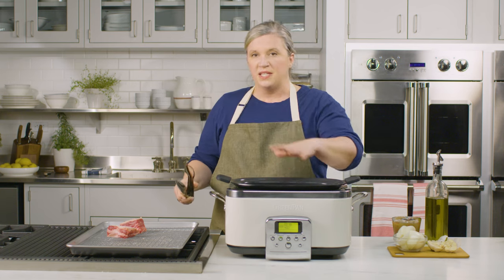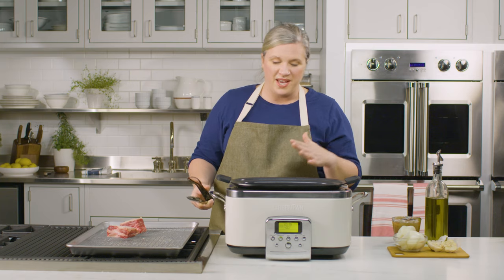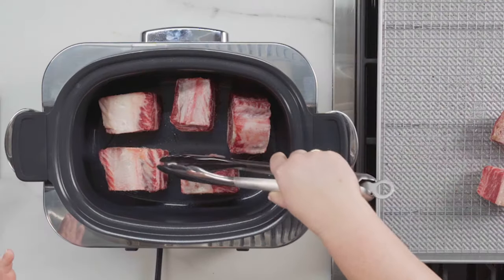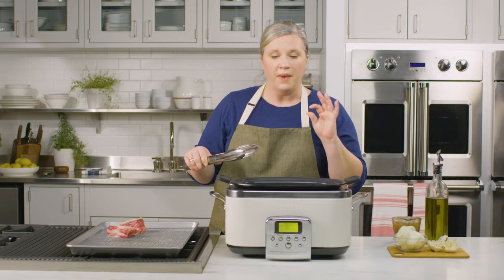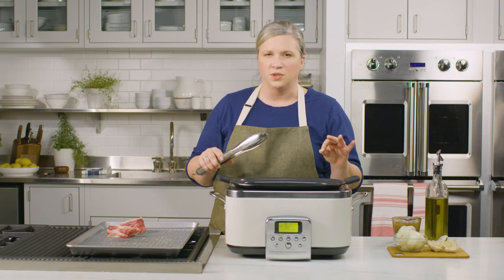So you're going to place these, don't touch them, let them sear. It's going to probably take five to six minutes and we're going to flip them and brown them on each side until they're really deep and golden brown. Have some patience, but this is going to have a much better result in the end.